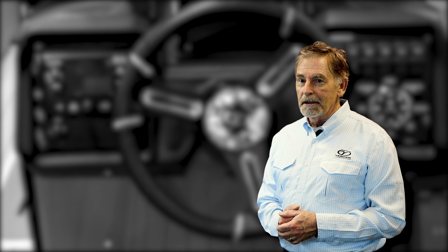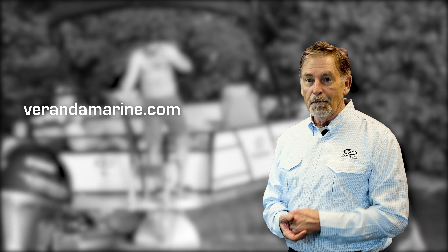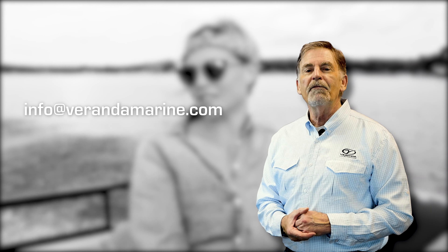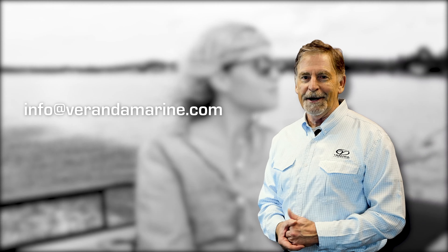For further information about this topic and other Veranda Luxury Pontoon related content, visit our website VerandaMarine.com or contact your local Veranda dealer. If you have a question that's not covered in any of these modules, send us an email at info@VerandaMarine.com.